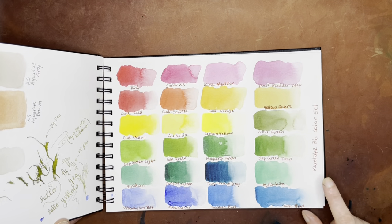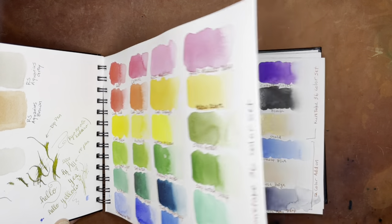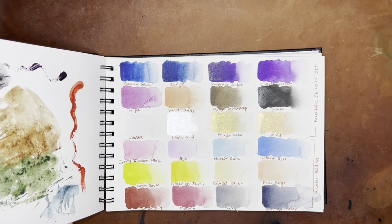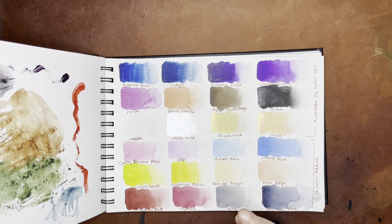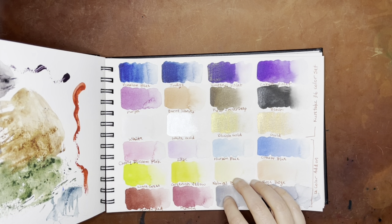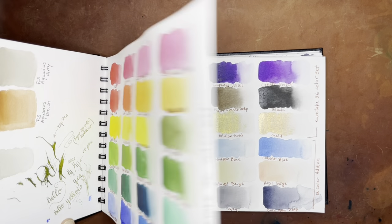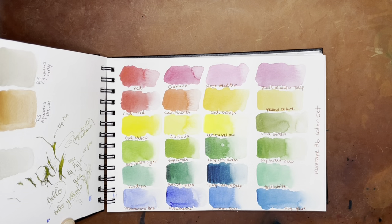These are the Kuretake set of 36 colors, continued onto the next page, and then this was the 12-color add-on to make it the full 48-color set. I really, really love these. Funny enough, I don't use them very often — I wish I did. I just have so many watercolors that I don't necessarily get to all of them, but they have really great colors.